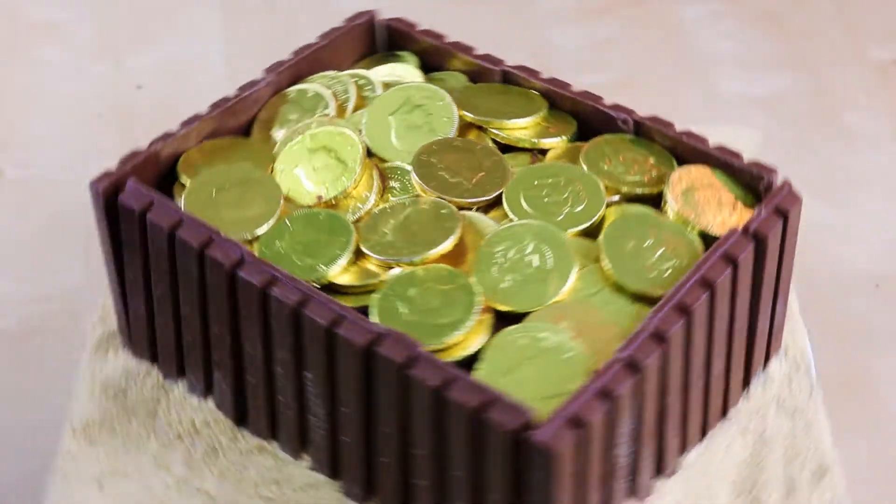Now it looks like it's on the beach. Wow guys, it doesn't get any easier than that. This is a super fun and super easy pirate chest and it has chocolate coins and Kit Kats on it. It's going to be good. Love Kit Kats.